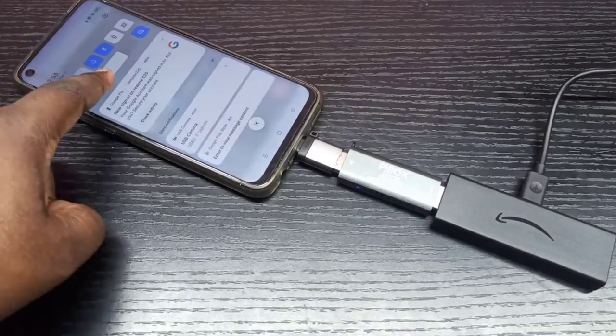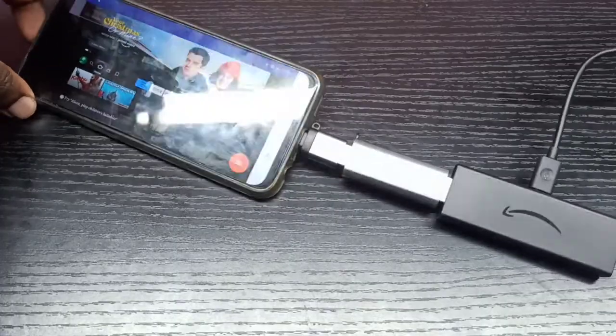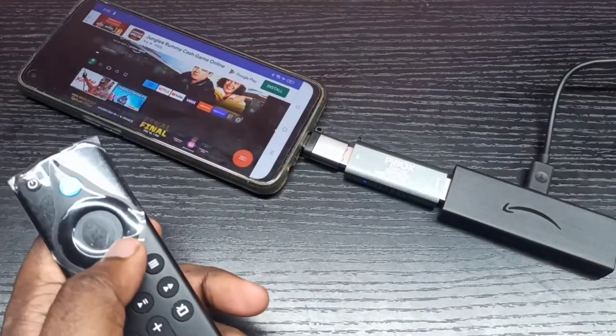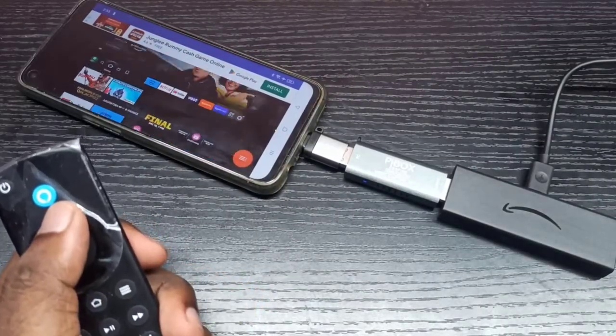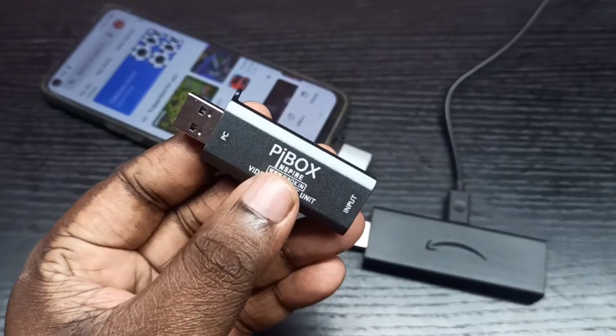This video shows how to connect Amazon Fire TV Stick to an Android mobile phone. Here I have connected this Fire TV Stick to an Android mobile phone. For this we need a video capture device — here I am using the PI box video capture device.